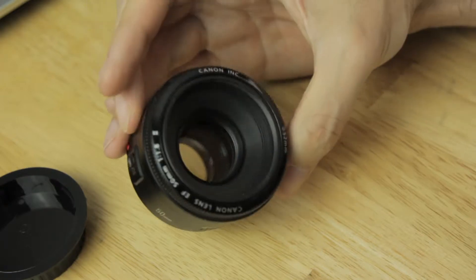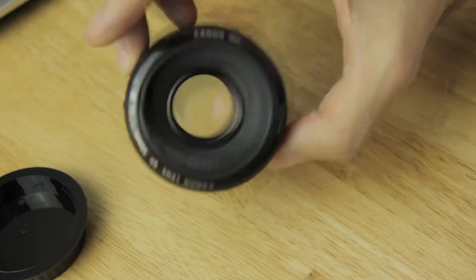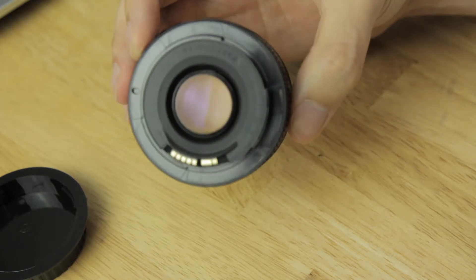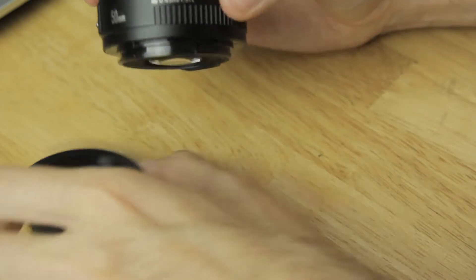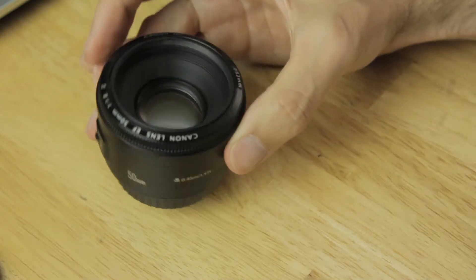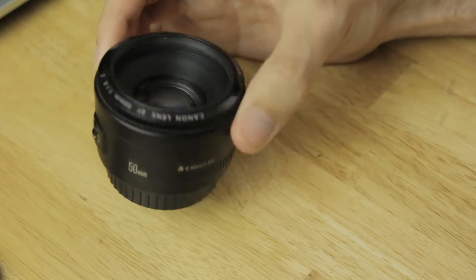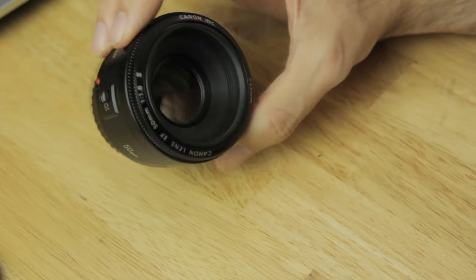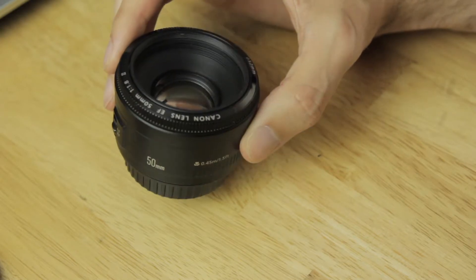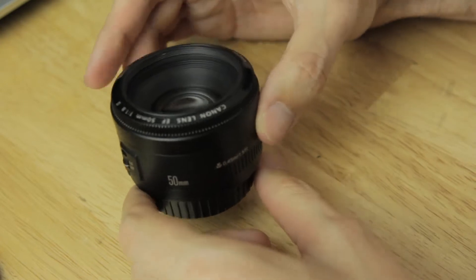The big attraction for people with this lens is the f1.8 aperture, as it lets in a lot more light than your standard kit lens or anything like that. It just makes this kind of photography, this kind of lens, even more accessible to people because this lens is so cheap. But as it's so cheap, obviously we're going to have a couple of downsides. So let's get right into the build quality.